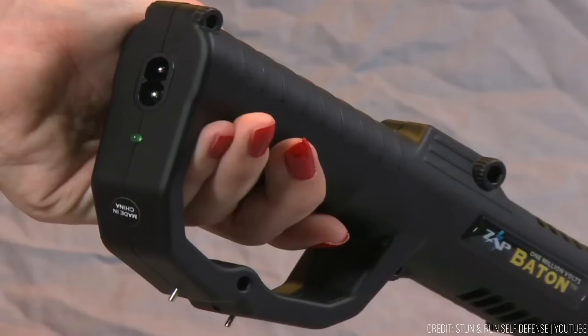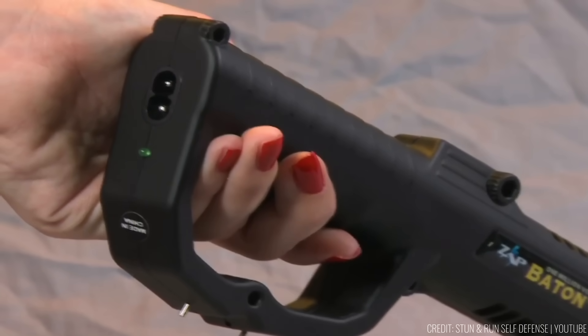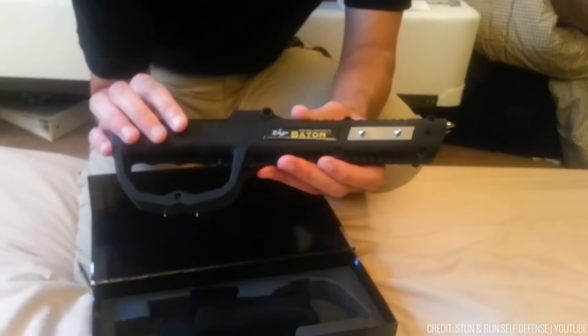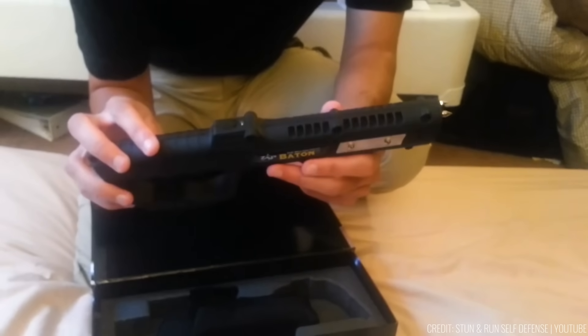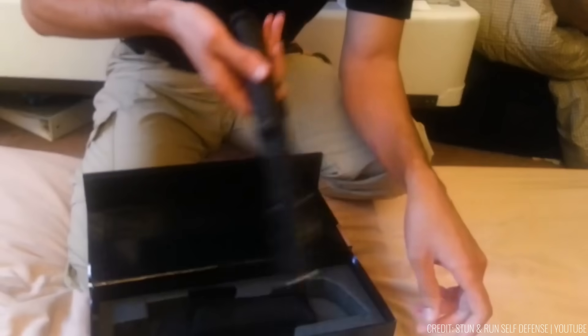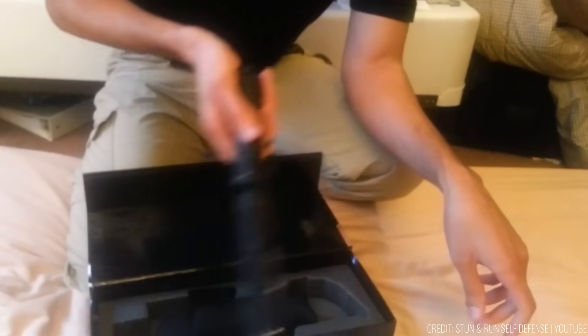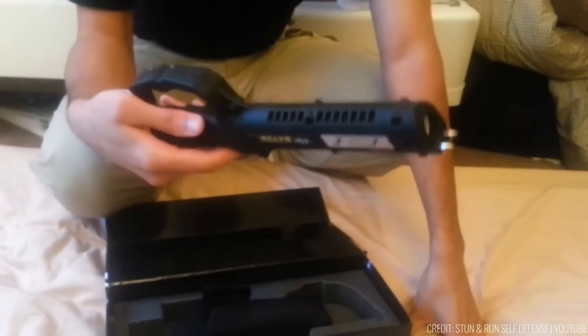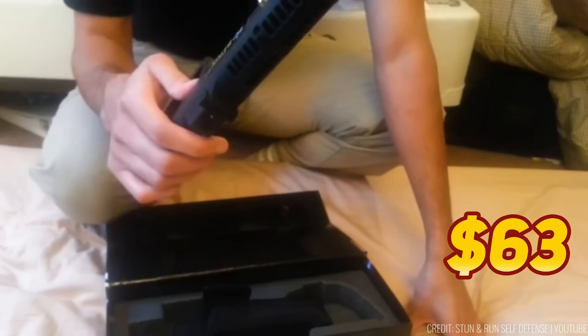Its soft rubber grip ensures ease of use and a secure hold, providing comfort and control during critical moments. Additionally, it comes equipped with a built-in ultra-bright LED flashlight, illuminating dark surroundings and serving as a practical tool for everyday use, with an affordable price tag of $63.